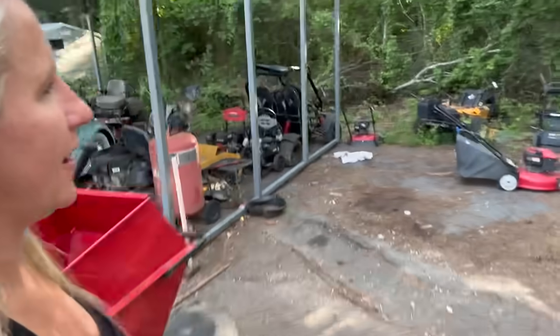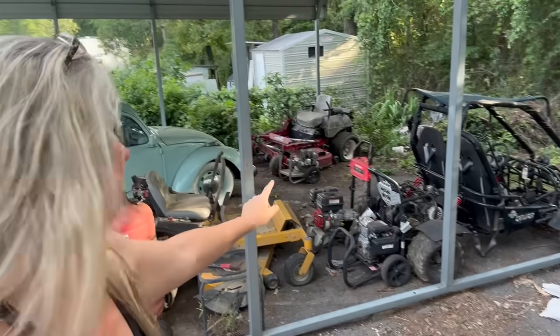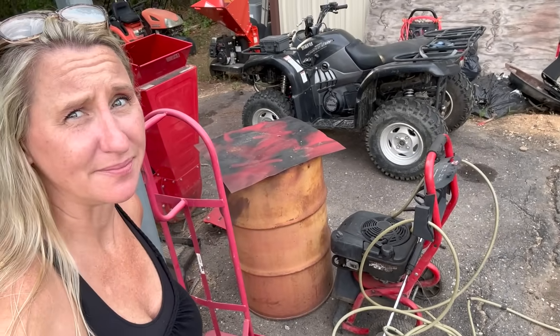Why do I have pressure washers over here given to me with bad pumps — that one, that one, that one? Why do I have all of these pressure washers with bad pumps that customers just give to me? If you have a pressure washer with a bad pump, do not take it to the repair shop. One of a few things is going to happen: either they're going to give you an astronomical price to fix it and you'll say screw it and leave it there, or you'll pay a diagnosing fee and still come home with a broken machine, or they're going to fix it and charge you two-thirds the price of a new one.